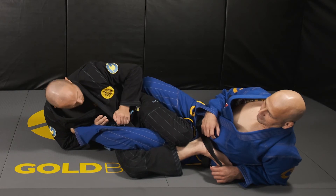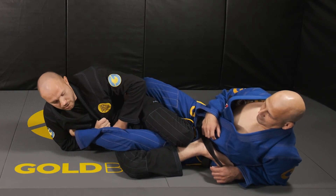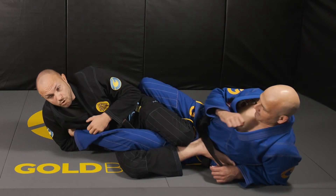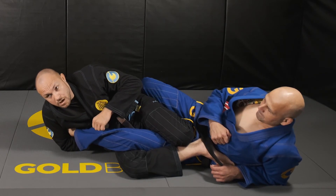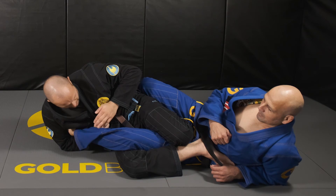In gi, I really like to grab my far lapel. One thing a lot of guys miss on the footlock is what we call the motorbike — when you ride a motorcycle, you rev the engine by rotating here.